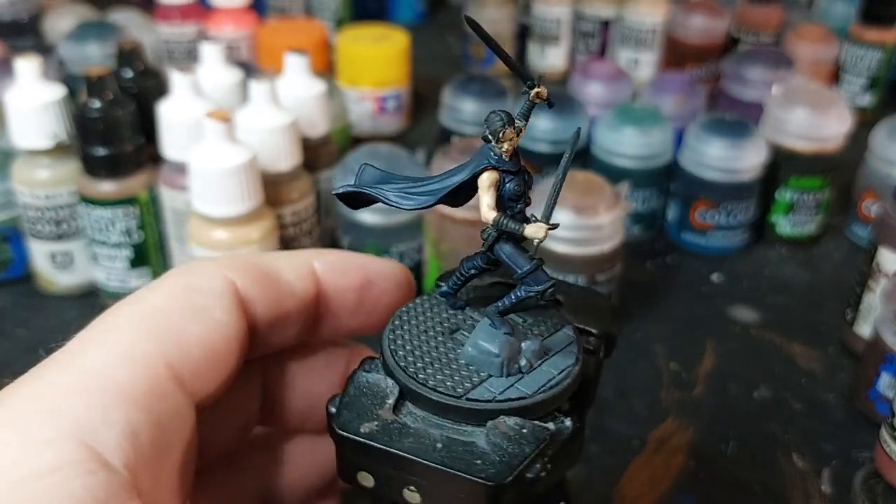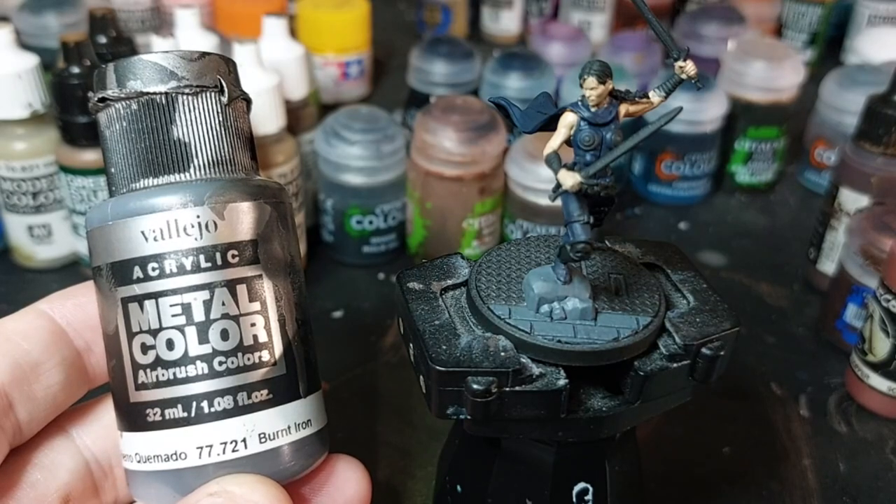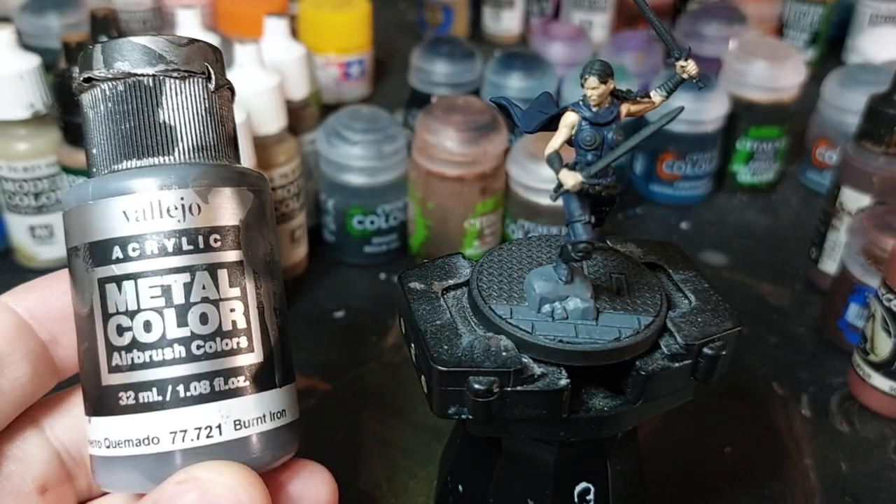Now I'm going to use Burnt Iron from Pileo. I like these metal colors — they go on well, you don't have to water them down a lot, so they have good coverage. Really good for bases if you're doing metal like I'm doing here.